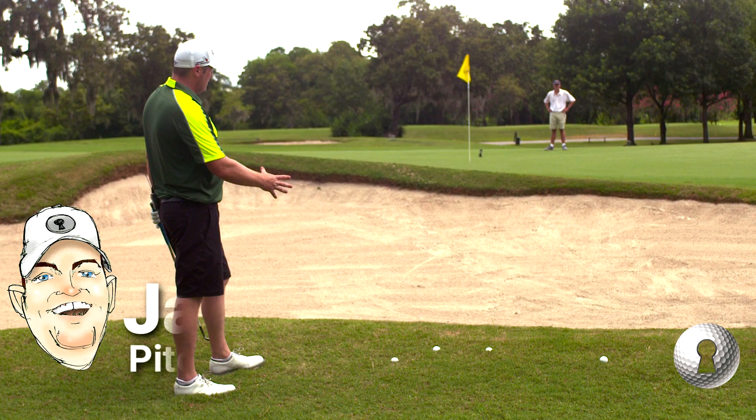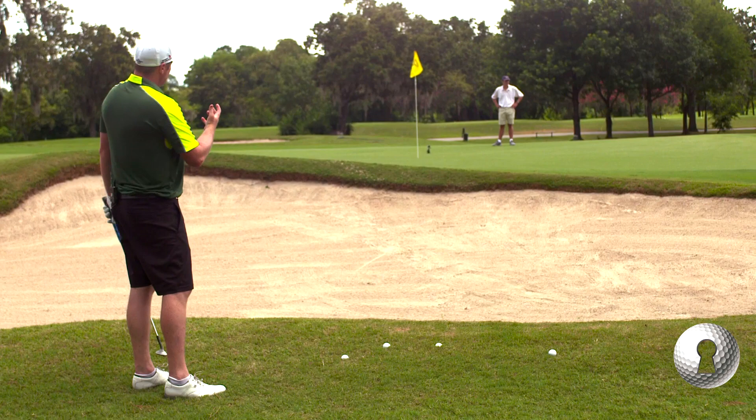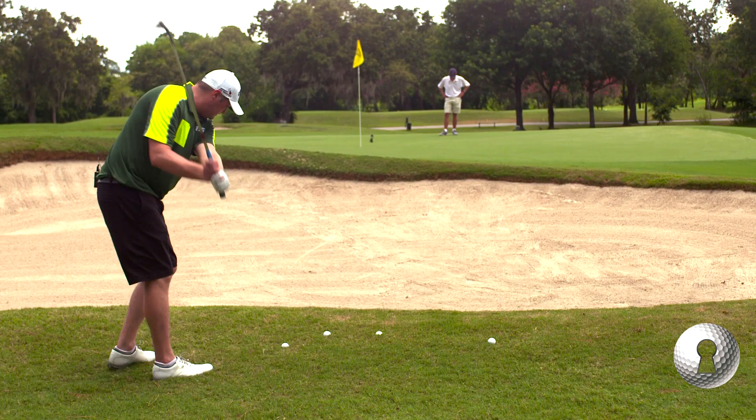So this shot, you have to hit it far. Same school of thought within the bunker — if you want it really high, you kind of use that deep high pattern, which is going to lift it higher, so you're going to have to swing a little bit faster.